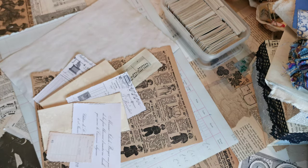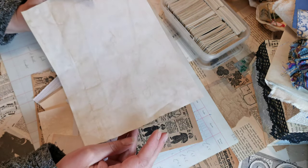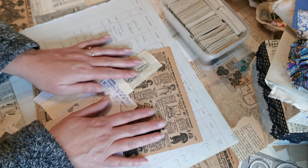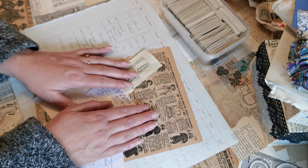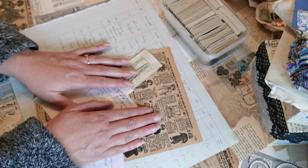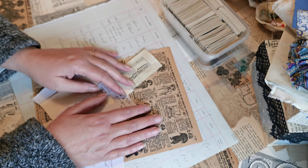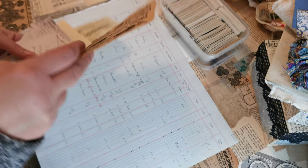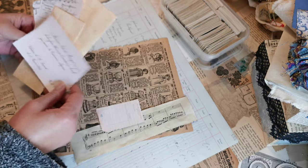Bearing in mind that most of us work on A4 or letter paper, I'm starting out with an A4 coffee-dyed page. I'm basically going to make a collage, ensuring that what I use is non-copyright, which means I can then scan it into my computer to use as a digital printout — simple as that. So I've got an A4 page, a lovely old ledger, a page from my Sears book, a bit of music paper, and some old receipts.